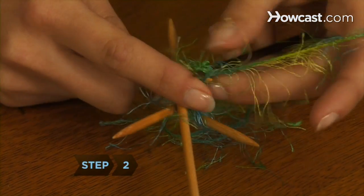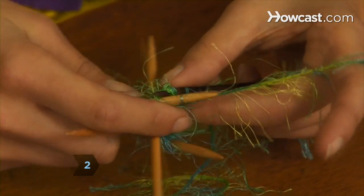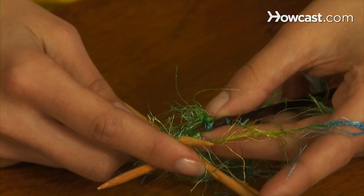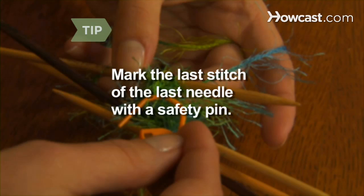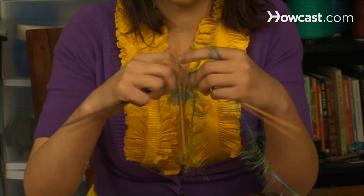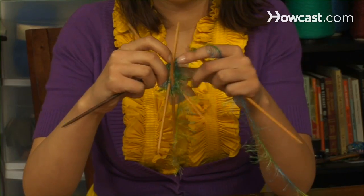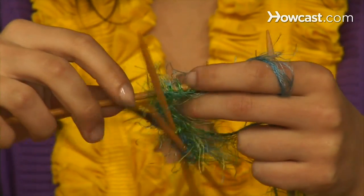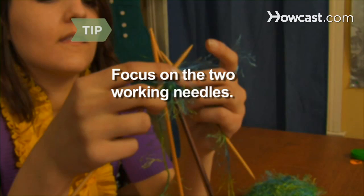Step 2. Take the fifth needle and knit tightly on the first needle containing the working yarn, with the right side of the work facing you. Mark the last stitch on the fourth needle with a safety pin to know when you've completed a round. Step 3. Knit the three stitches tightly onto the fifth needle, leaving the first needle empty. Use that needle to knit the stitches of the second needle, and repeat until you have completed one round. Four needles can get confusing, so focus on the two needles you're working with, and let the others dangle as they may.